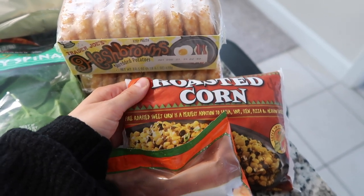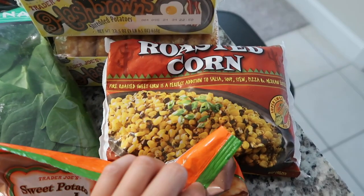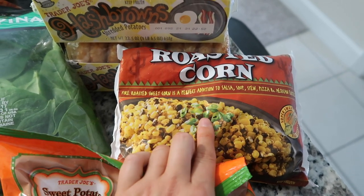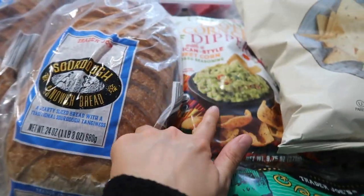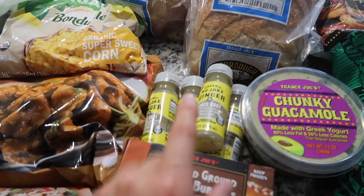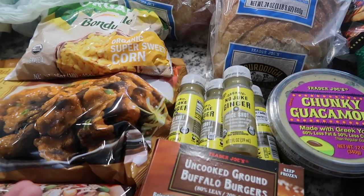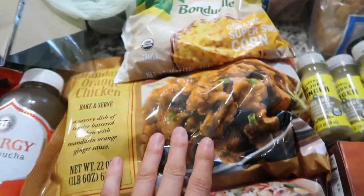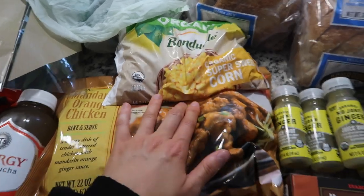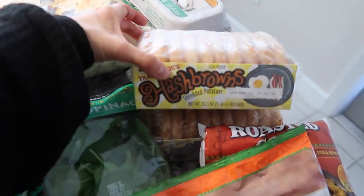Grainless tortilla chips — so good. The Everything But the Elote corn chips, really good. Two hash browns because I can't be without what I made this morning — it was so good. The roasted corn is great for making your own taco bowl, I love bringing it for lunch. Sweet potato gnocchi, baby spinach for smoothies, chunky guacamole, ginger shots — they're so cheap and much better value than Publix. Buffalo burgers, fried rice, orange chicken, and regular corn. That's the Trader Joe's haul!